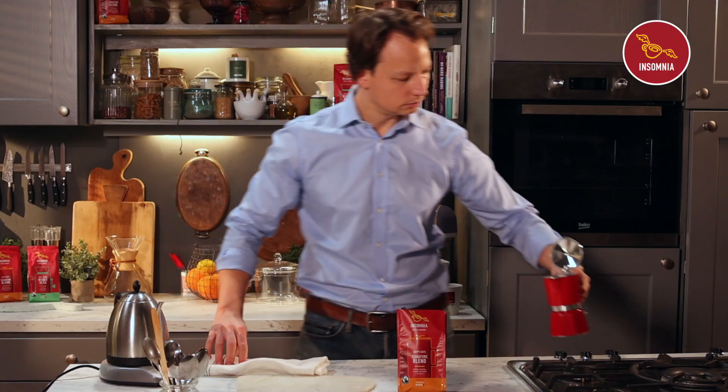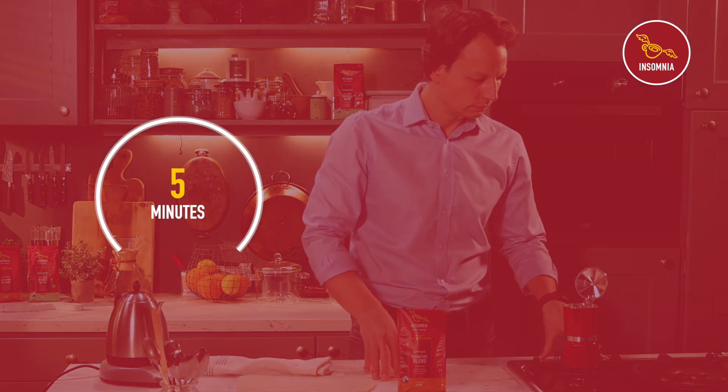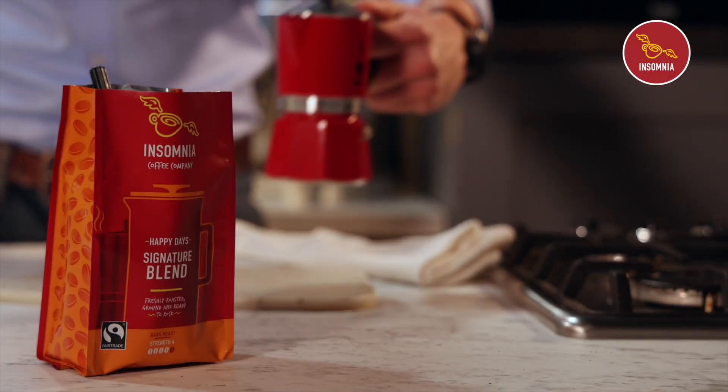Then immediately put your pot on the hob and brew over a medium heat for around 5 minutes. Once you hear bubbling and cracking noises, you remove it from the hob.